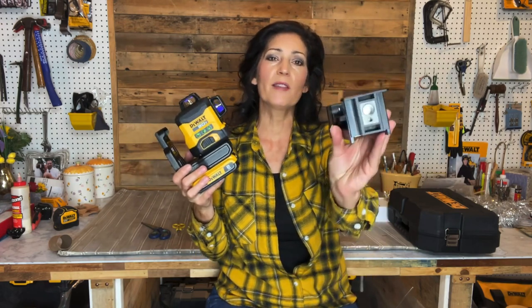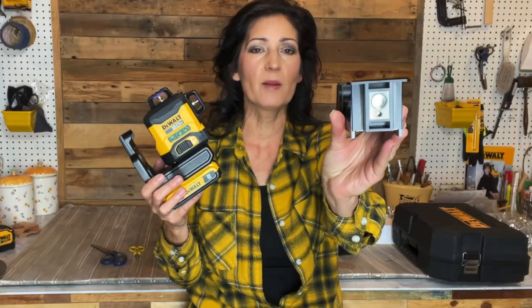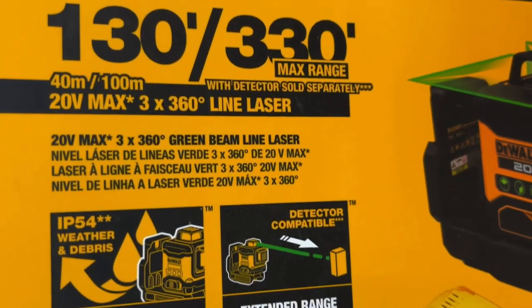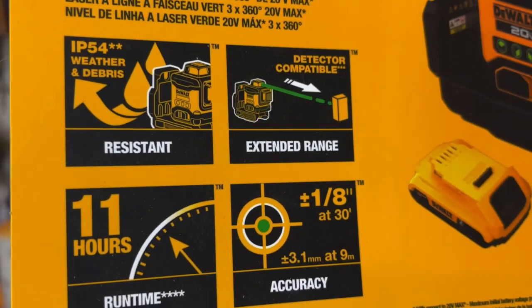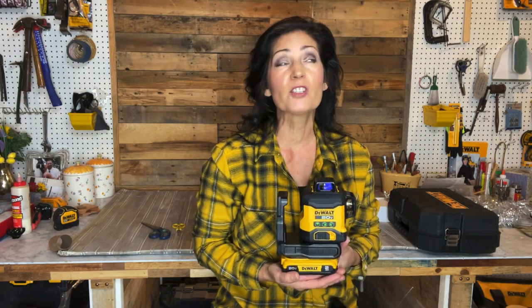This laser does have an option of being used with a tripod. It is compatible with quarter-inch or five-eighths-inch threads, as you can see there on the bottom. It has an accuracy of up to one-eighth of an inch at 30 feet and a 130-foot visible distance. On average it has a 330-foot max range when used with a DW0982G green line laser detector, which is sold separately.